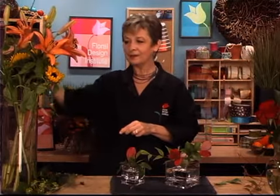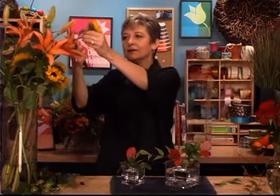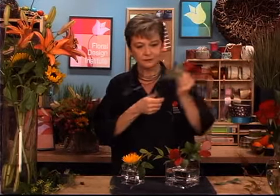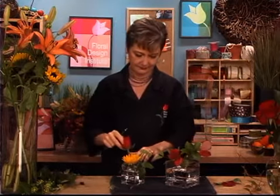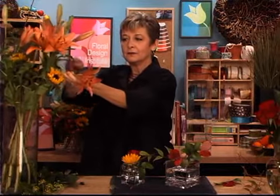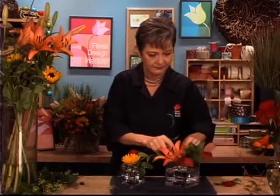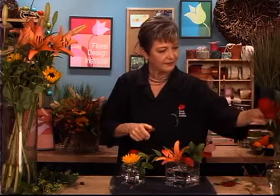And then going back with flowers. For the baby one, just itty-bitty short sunflowers — it doesn't take very much, maybe a single rose. And then for the little larger one, maybe a lily bloom rather than a full stem. And then the rose.